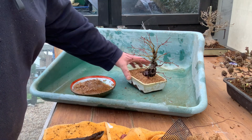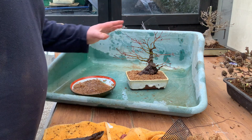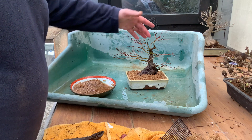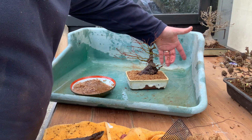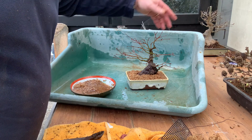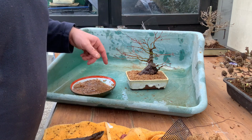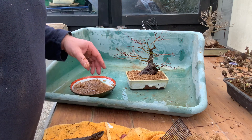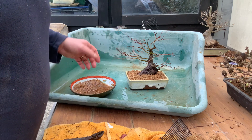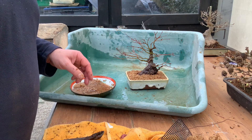Everything in bonsai takes a while, but it will be a nice little shohin. We'll give it a year of free rein to grow — especially those roots near that side — let them just do what they want. Then from next year we'll start cutting it right back and start pinching it up a little bit to start it on its way to being a nice little tree. We'll revisit this one next spring and see what it's put on.